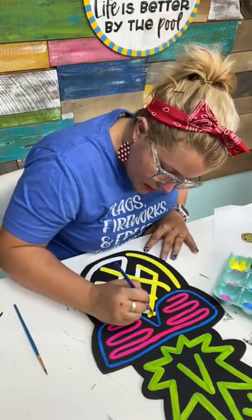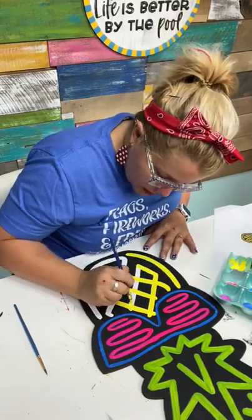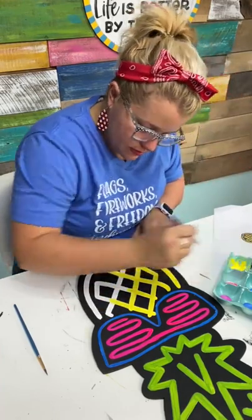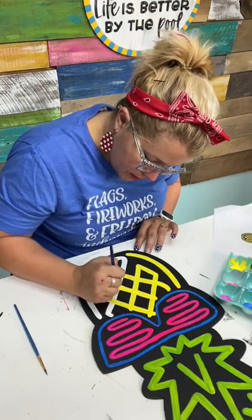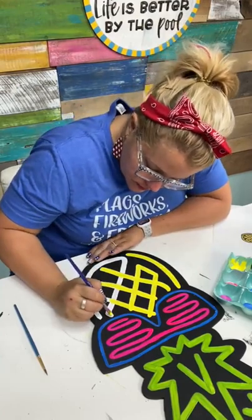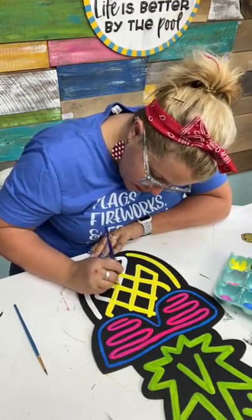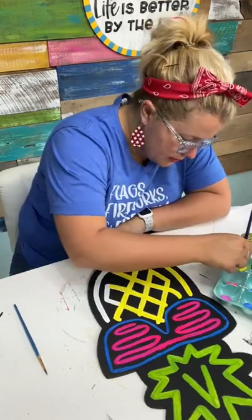I'm taking back what I said at the beginning that this would be a good one for a beginner. Because with all of the coats you have to do with the neons and stuff, I think it would be very frustrating for a beginner — unless you stay away from the neon paints and just use bright colored paints. Sometimes the easy-looking ones will deceive you.